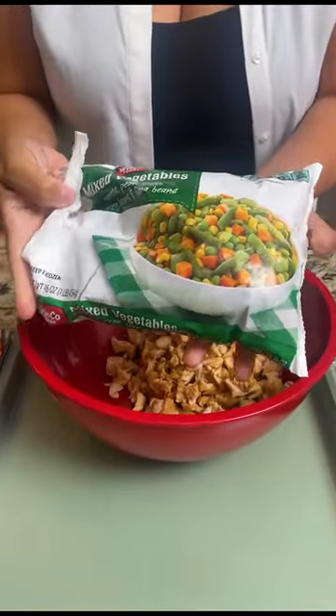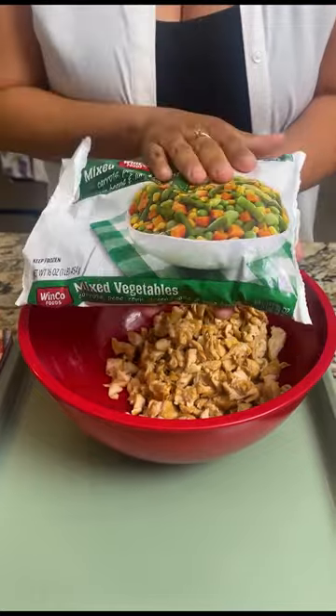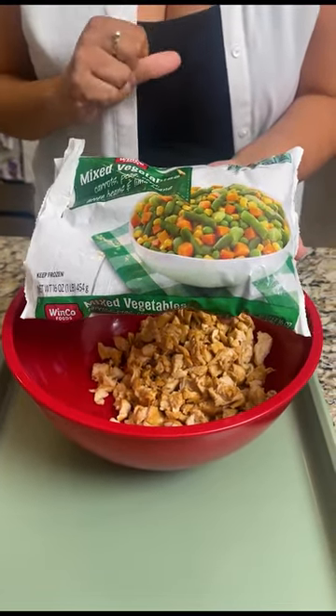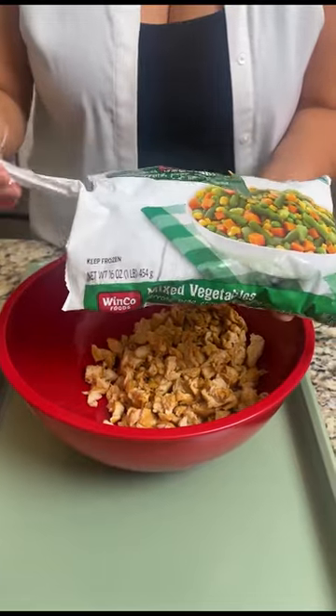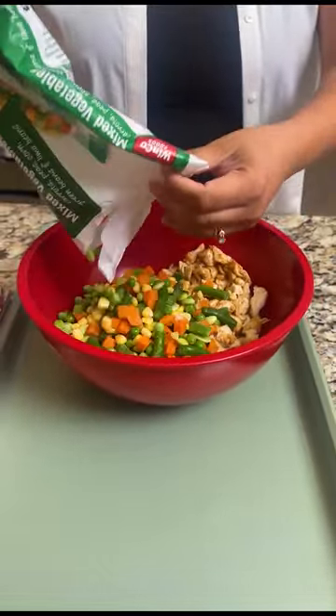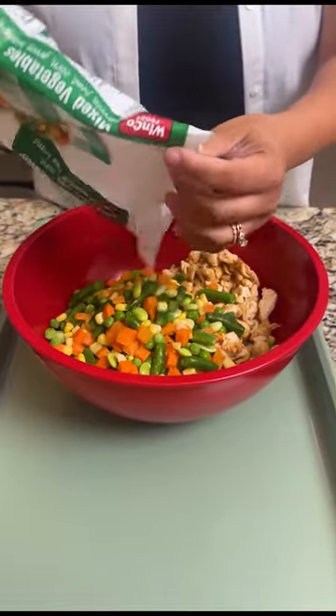Next you want to take a bag of frozen vegetables. Today we are going to utilize a medley of green beans, peas, carrots, and corn — a few of my personal favorites. But again you can go ahead and use any preferred vegetable of choice.